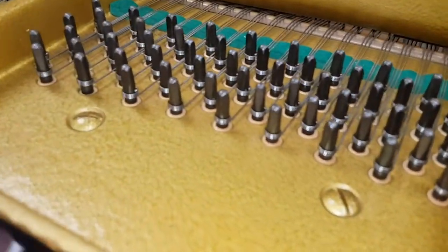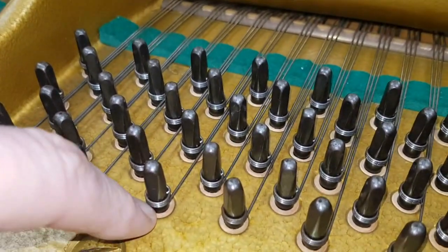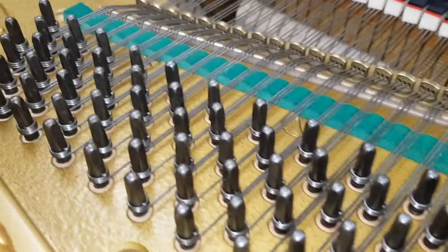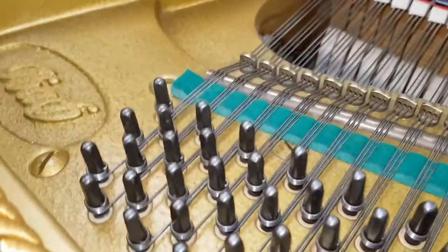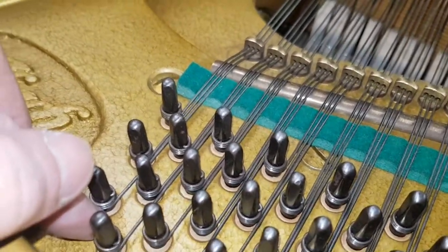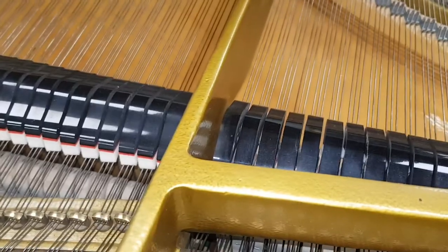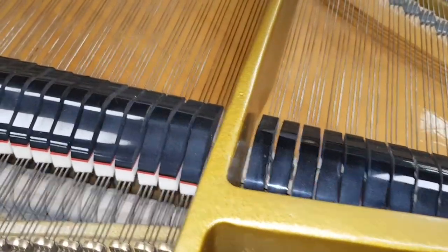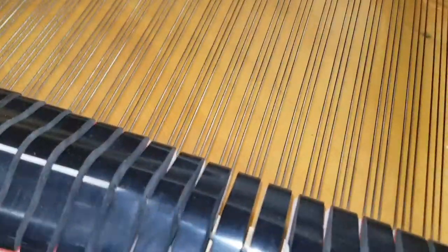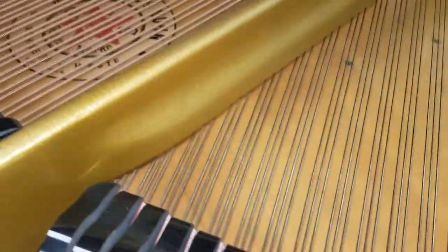We've obviously cleaned this up as well — it was a second-hand piano so it had dust and so on — but again we want to see if those pins have been knocked in at all. It usually happens between the bass and the tenor area here. If they've not been knocked in that means they're a bit looser than we'd like; they may need to have the piano re-pinned. It's also good for us to see the soundboard to check for any cracks — this one has some lines and a bit of crazing too, so it's useful to know about that.